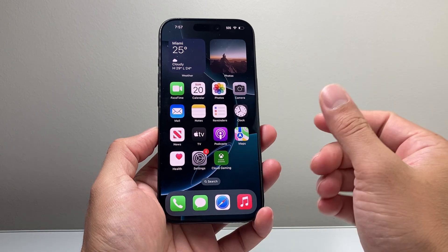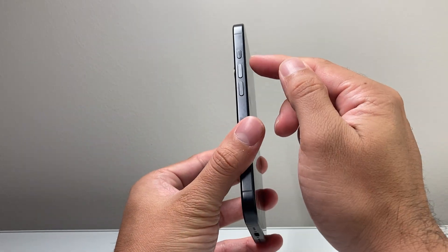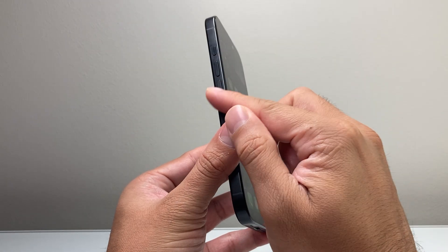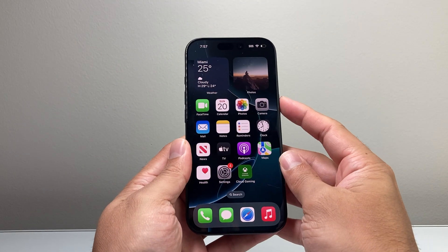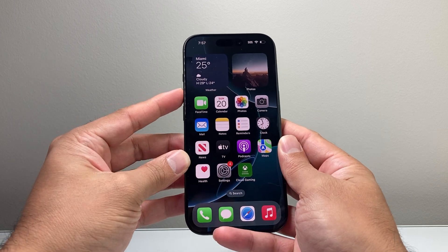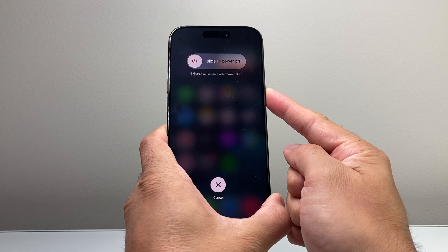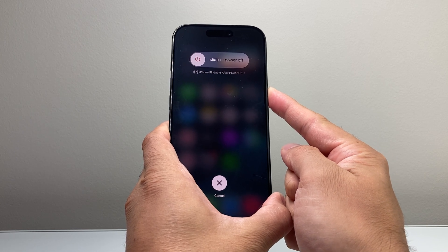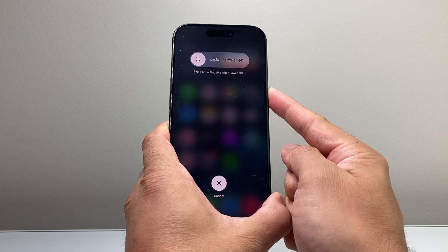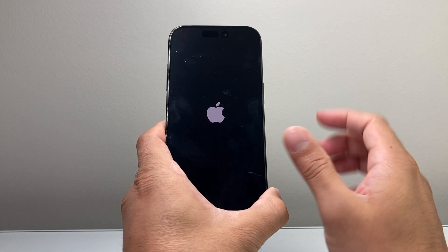After you have done all of that, follow this step: quickly press and release the volume up, quickly press and release the volume down, then hold the side button until the screen goes completely black and the Apple logo appears. So volume up, volume down quickly, then press and hold the side button. Wait until the screen goes completely black and the Apple logo reappears, then let go of the side button.